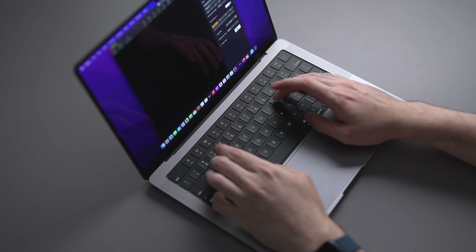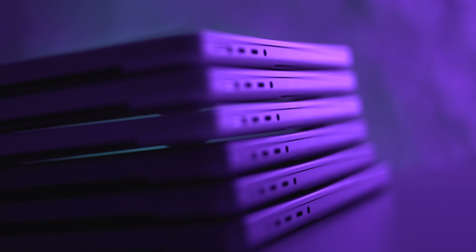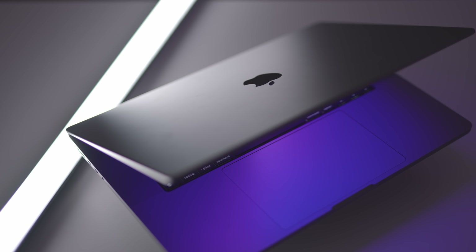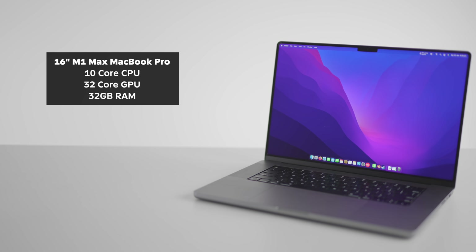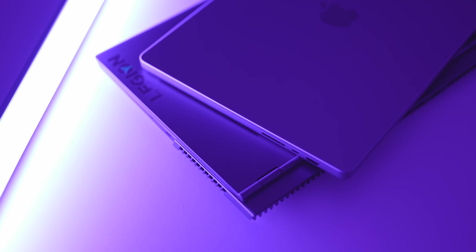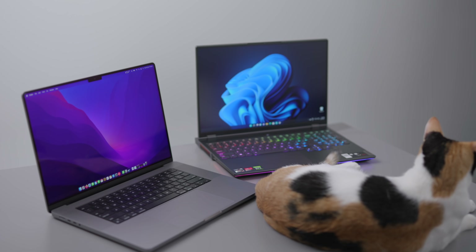Let's talk about price to performance. With Apple Silicon Macs — specifically the 14 and 16 inch MacBook Pros — they are really, really good devices: almost zero fan noise, great battery life, incredible build quality, and the overall package is just awesome. But you are paying a premium for it. I made a video comparing a Windows laptop with a Ryzen 5900HX and RTX 3080 GPU against a top-of-the-line 16-inch M1 Max MacBook Pro, focusing only on performance and not taking battery life, fan noise, or build quality into consideration — all of which the MacBook does better.